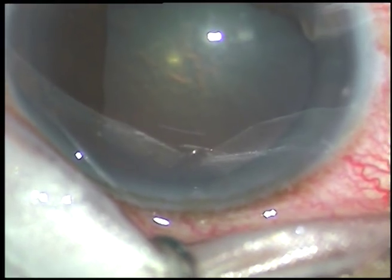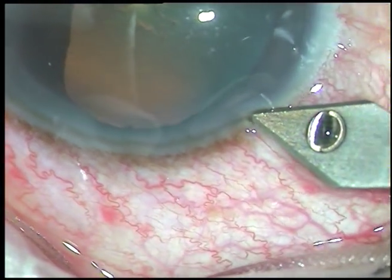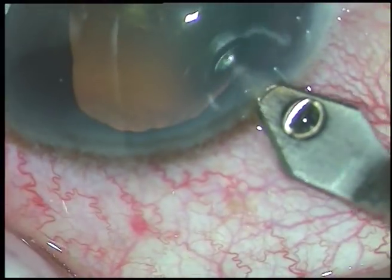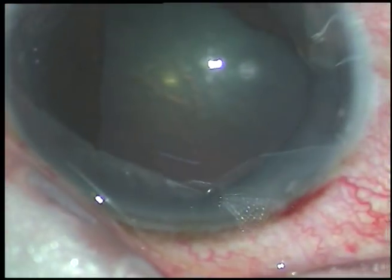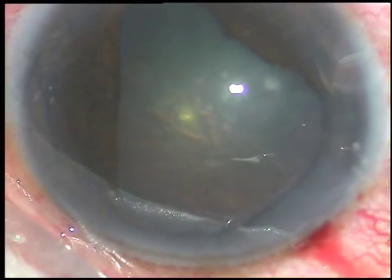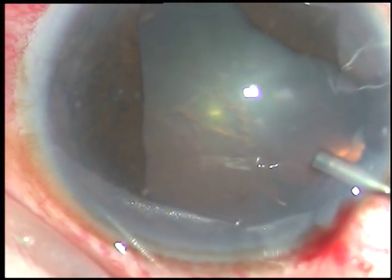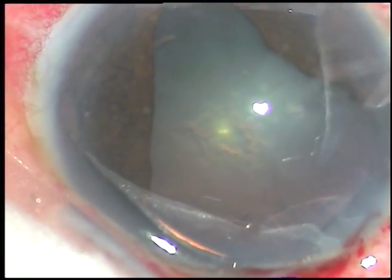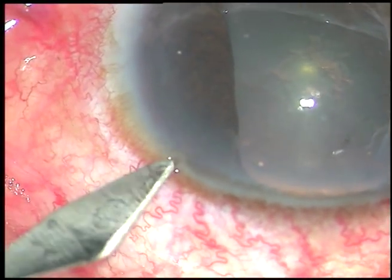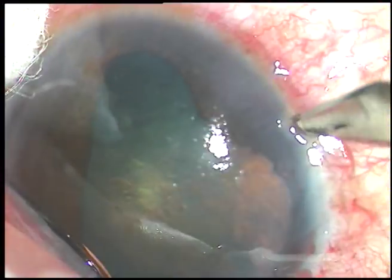I tried to do YAG laser iridotomy, but the anterior chamber was so shallow. The peripheral iris was almost touching the back of the cornea. I thought there is a risk of corneal burn if I try YAG laser iridotomy, and I may not be successful. So I decided to do clear lens extraction to deepen the angle and treat the case with this mode of treatment.